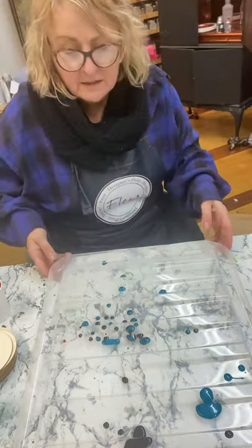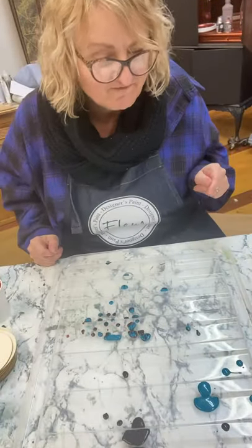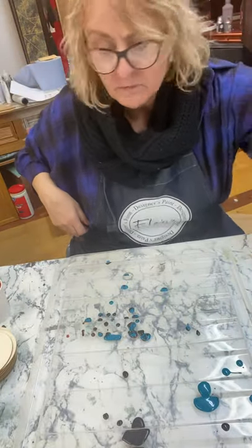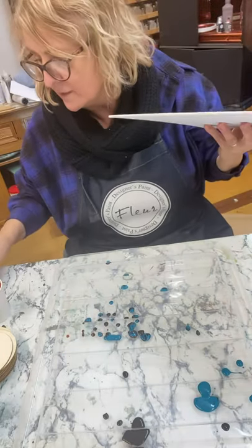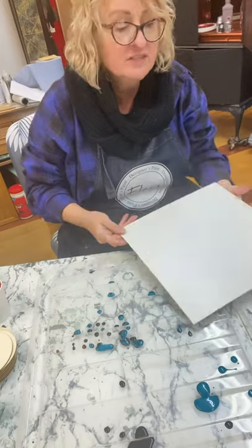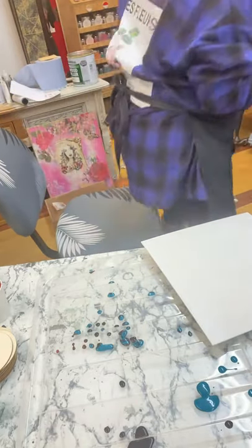Oh my goodness, look at that - even that's nice, isn't it. You could pick them off and make them into earrings or something! Right, let's do another one. This time I'm going to put the varnish on straight away and put the cell medium in some of the colors - I think I'm going to put it in the metallic. Let me get a brush.